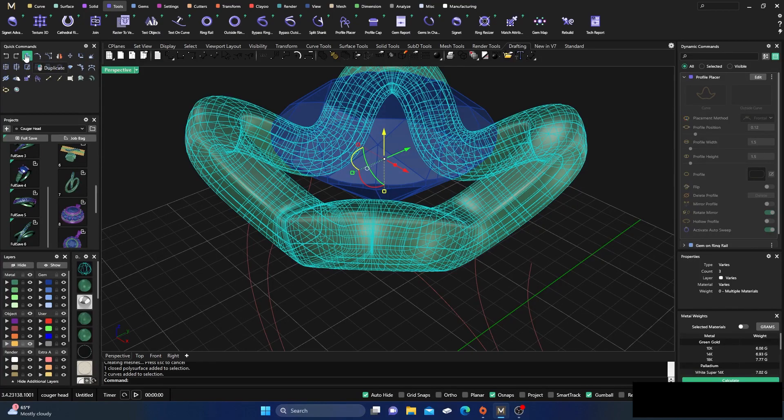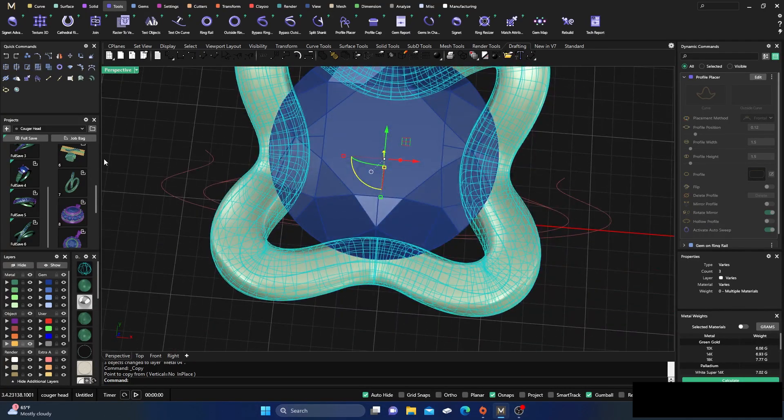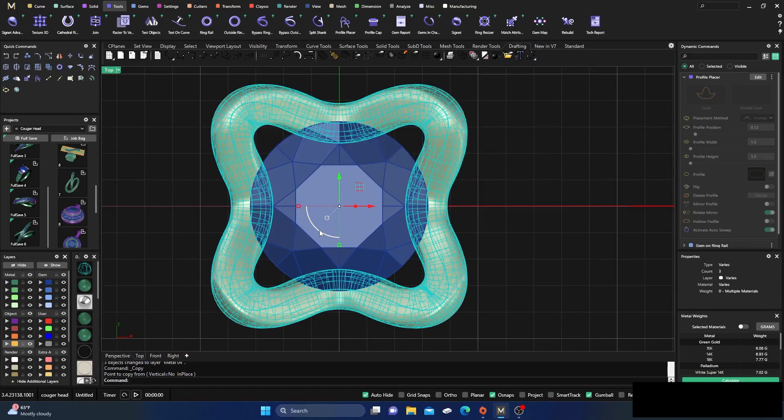Now I'm going to select all that on my yellow layer and duplicate it in place. I'll switch it all to the white color and hit Enter. Then I'm going to take all that, go to my top view, and rotate it.